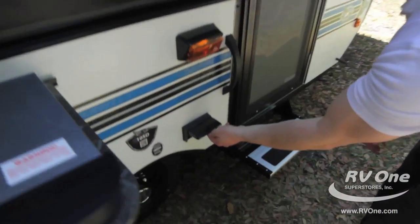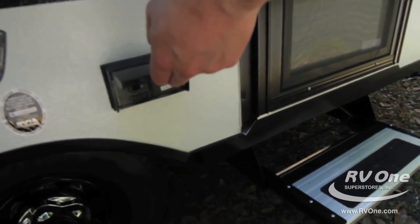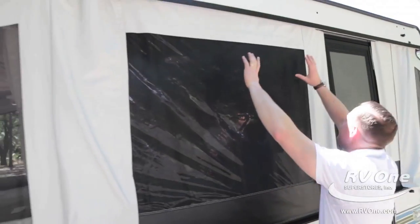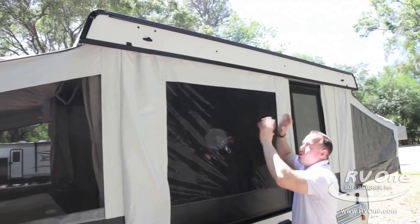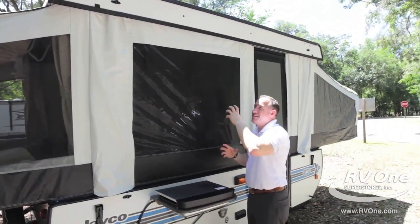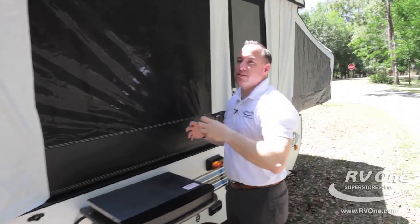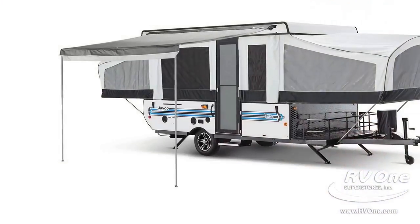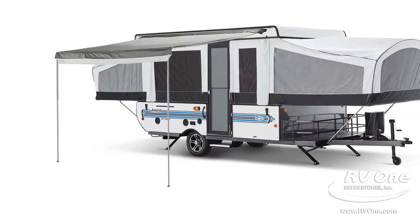Just below that are extra outlets, so if you want to plug in a stereo or a fan you have that as well. This also comes with a full bag awning at no charge. It's not installed right now, but we install it at no cost, and it comes out about seven feet from the unit to give you optimum shade.